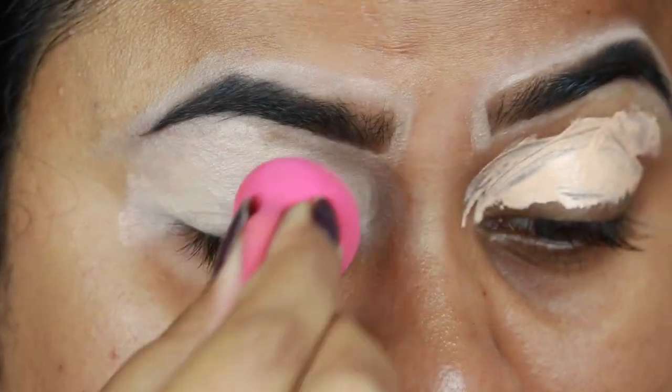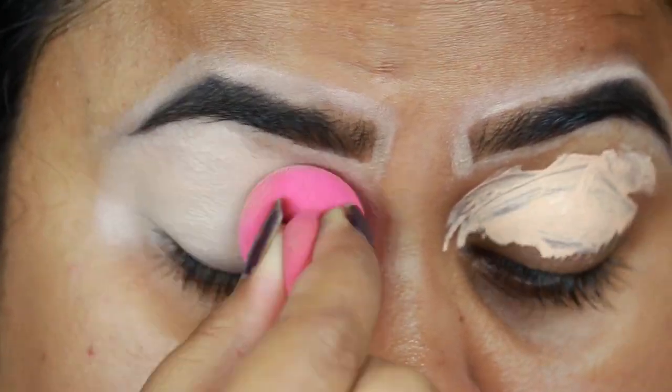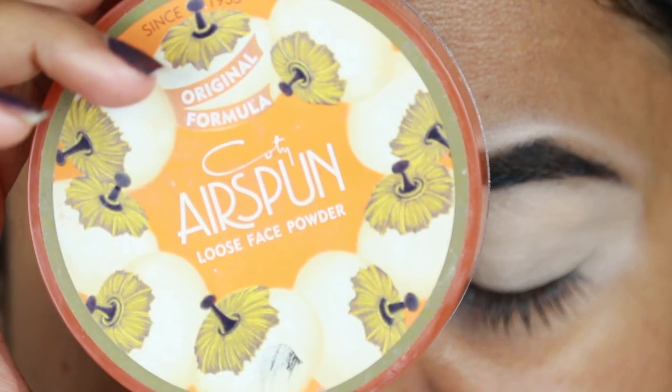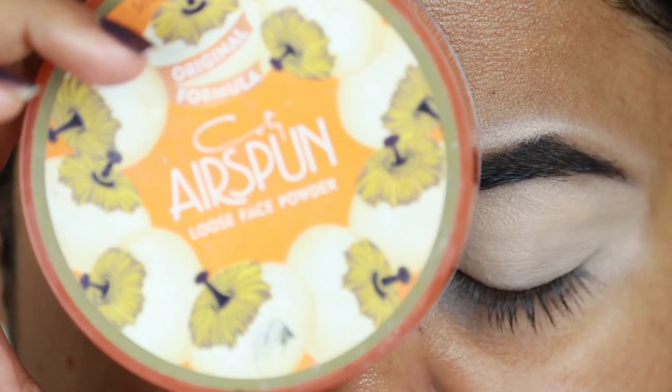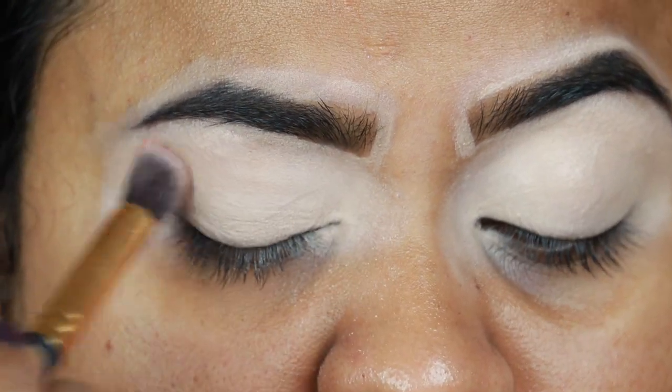I'm blending everything out with a damp beauty sponge from Studio 35. Then I'm taking this Coty Airspun Translucent Extra Coverage Loose Powder and setting the concealer before it starts to crease.